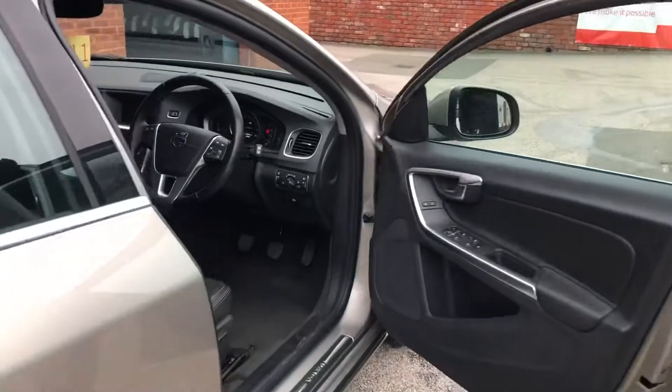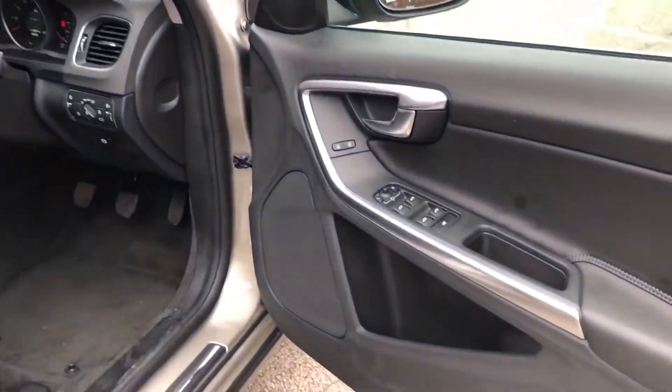Up to the driver's door, you've got the controls for all 4 electric windows as well as your mirrors.